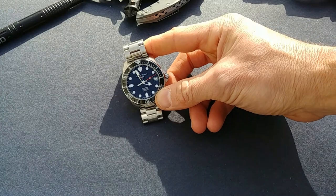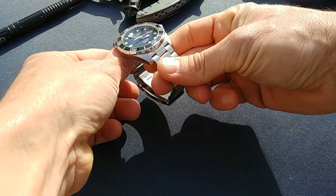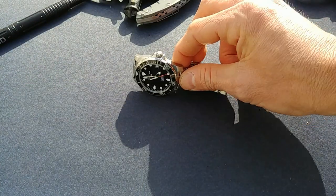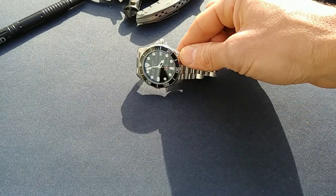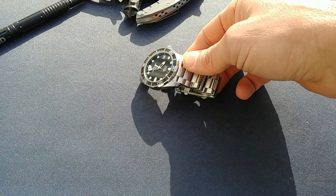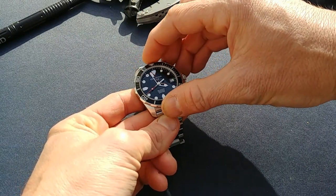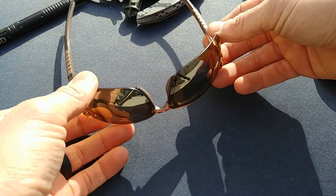I also always have a watch on me — you probably know that since I review a lot of watches here on YouTube. This one gets the most wrist time. It's a Certina quartz dive watch. I haven't done a full review on it yet but that's coming in the next couple of weeks. It's Swiss-made, high quality, accurate because it's a quartz, simple, reliable, and rugged — a great EDC item.